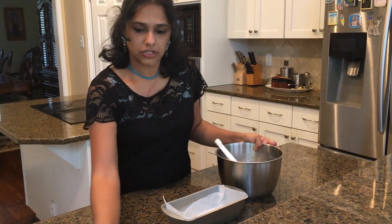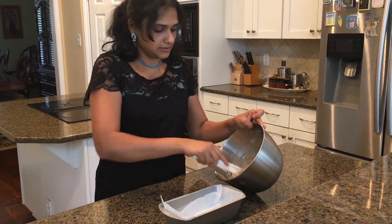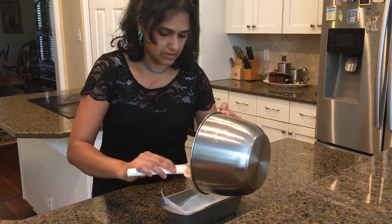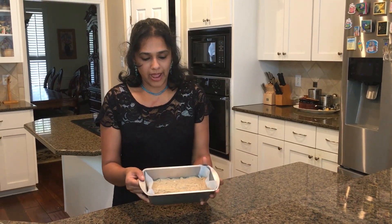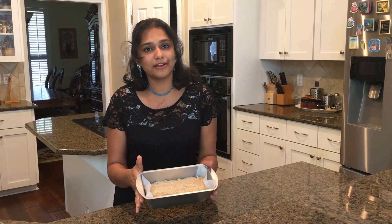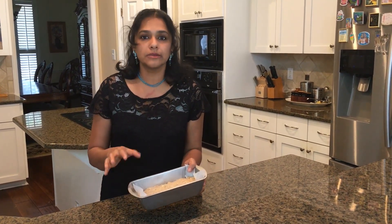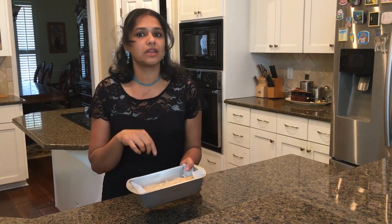Now we are getting ready to put this in. I have poured our batter in the loaf pan and it is getting ready to go into our oven at 350 degrees for 20 to 25 minutes, or until brown. And then we will use a toothpick to check if it is done.